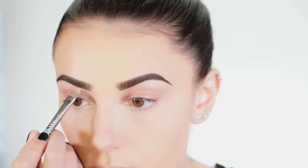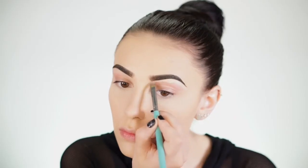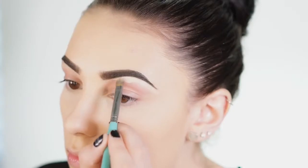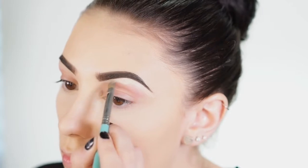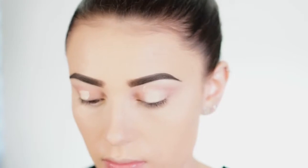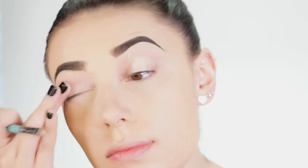Lately I've been liking to use a concealer to clean up my brows — I'm using the Tarte Shape Tape. I really love the way it looks; it makes your brows look so defined. To prime my lids today I'm also using the Tarte Shape Tape, the same concealer I used under my eyes. It's a multi-purpose product that you can also use as a primer, which is really great.